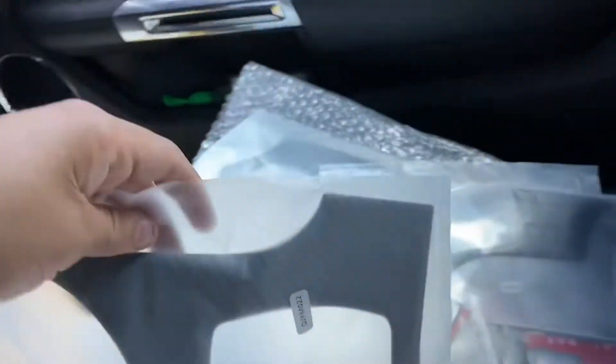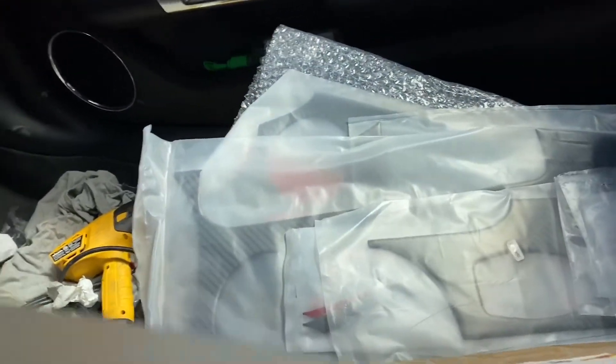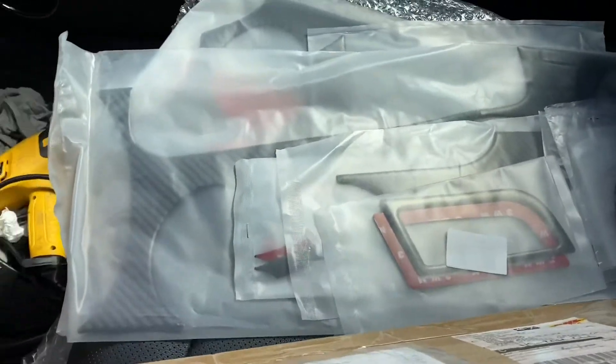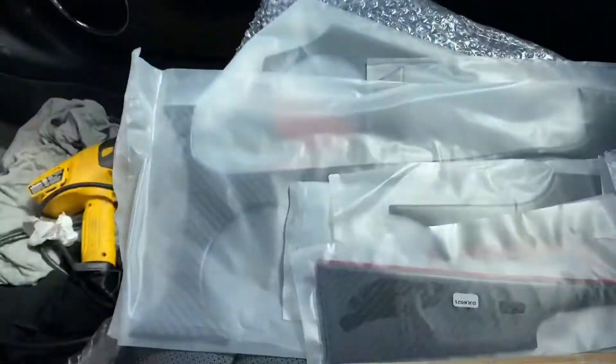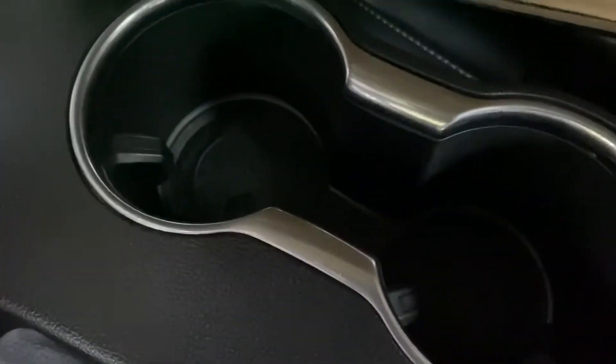I got like 80 to 85, maybe 90 percent of the interior covered. See, that's for the air vents. I got a lot of stuff. And these are nice — they're for the cup holders right here.